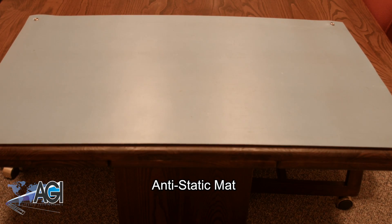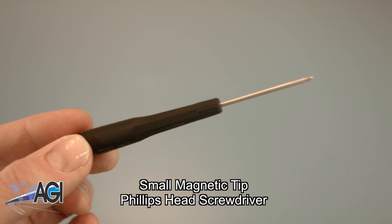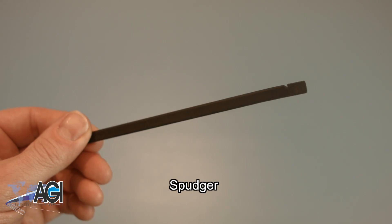An anti-static mat is recommended to prevent electrostatic discharge which can damage electronic parts. A small magnetic tip Phillips head screwdriver will be necessary for this replacement. A spudger will also come in handy during this replacement.